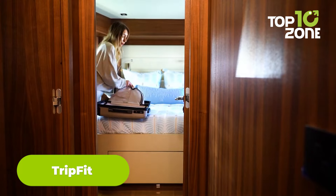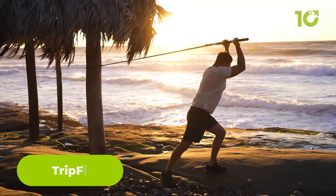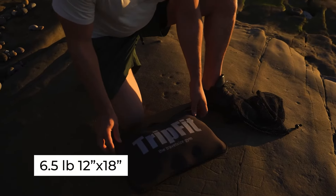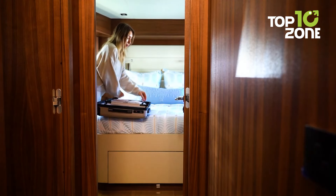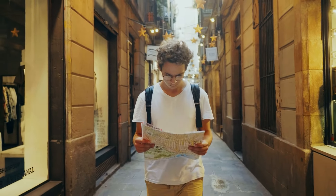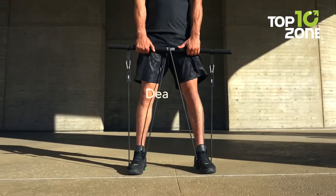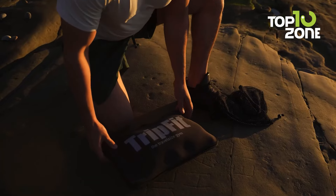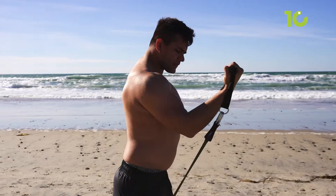Staying fit while traveling just got a whole lot easier with TripFit, the first-ever travel-sized gym. Designed for fitness enthusiasts who don't want to compromise on their routine, TripFit mimics 99% of gym machines in a lightweight, compact kit. It's easy to set up in just 60 seconds, allowing you to train anywhere, anytime, whether you're on a business trip or vacation. Developed over 20 months with input from trainers and physiotherapists, TripFit offers unmatched versatility and quality, suitable for any fitness level. You can even use the TripFit case as a fitness mat, adding to its convenience.